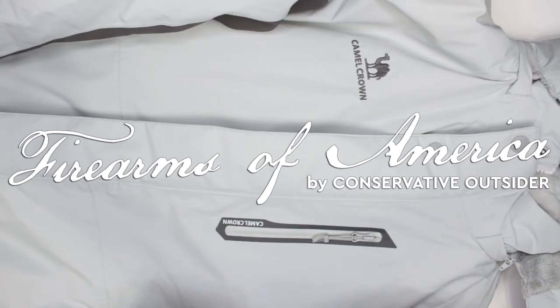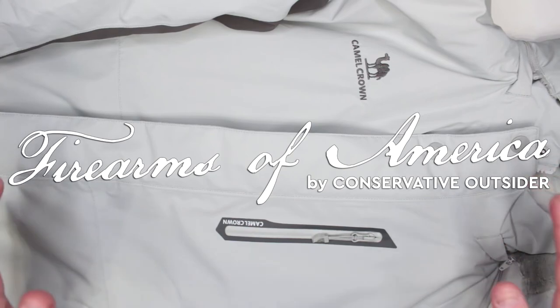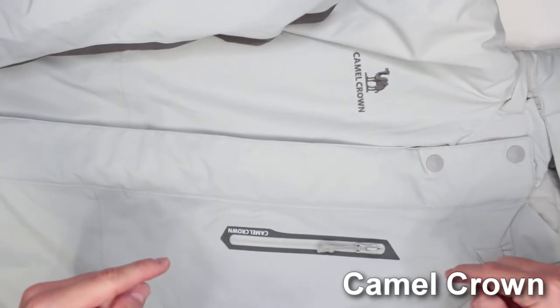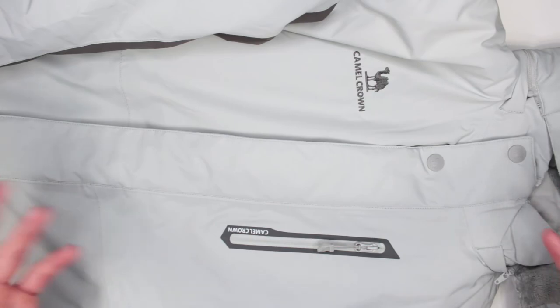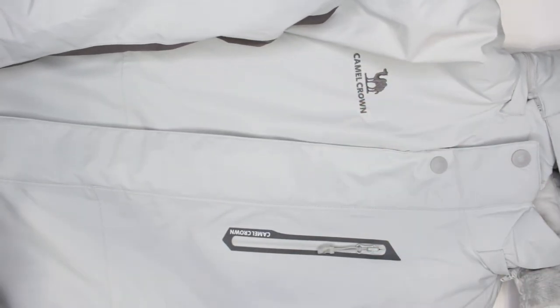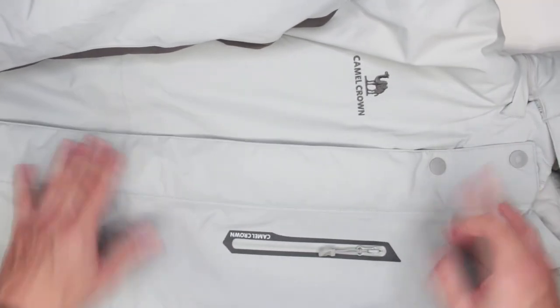Hello, welcome to Firearms of America. Today we have a winter jacket review from CamelCrown — the link is in the description below. It doesn't have a model number or specific name; it's just called the CamelCrown Mountain Snow Waterproof Ski Jacket with a detachable hood — a long name without any particular model.